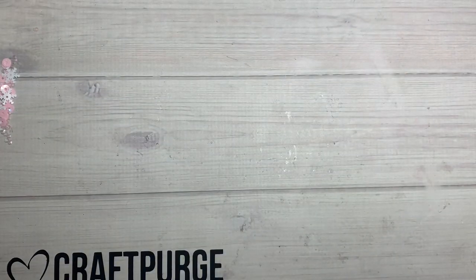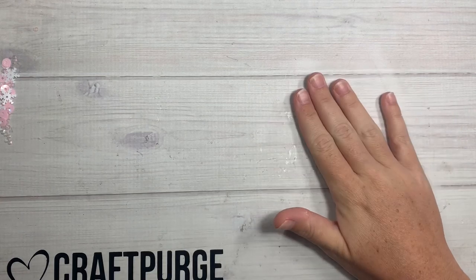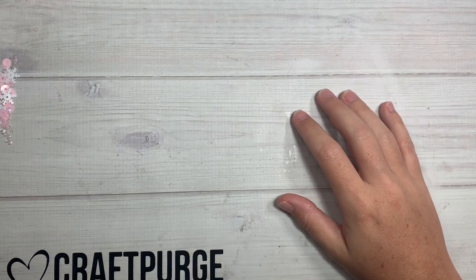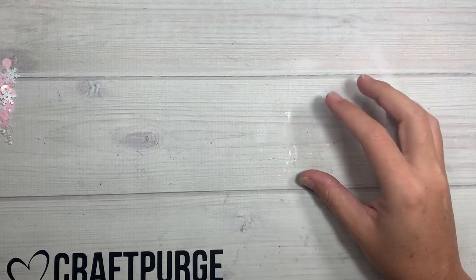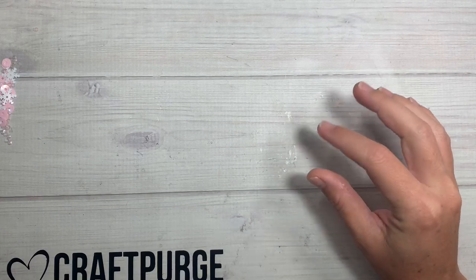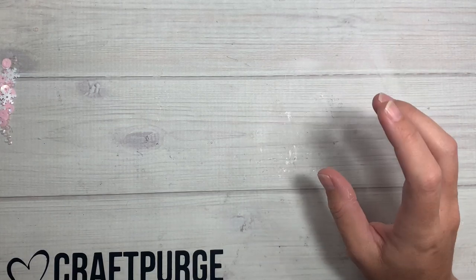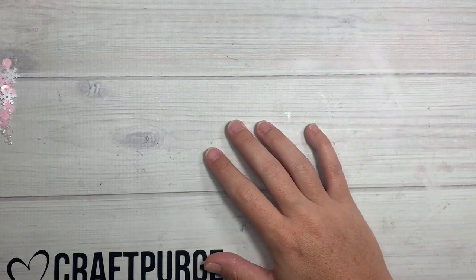Hi guys, welcome back to my channel. So today is a quick little Dollar Tree haul. I saw Crafting It Up and Creations here on YouTube post her haul and there were these cute little ghosty spiders and bat clothespins made of plastic, and I did not find them at my Dollar Tree but I did find other stuff, so I was super excited about that and I'll jump right into it.